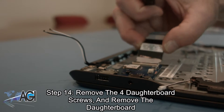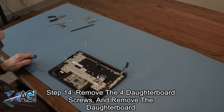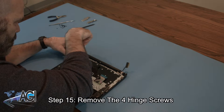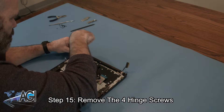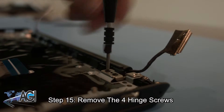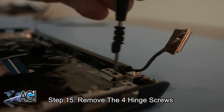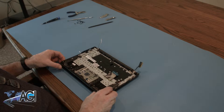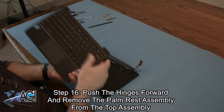Once the screws are removed, you can remove the daughterboard. Next, you will remove the four hinge screws. Now you can push the hinges forward and remove the palm rest assembly from the top assembly.